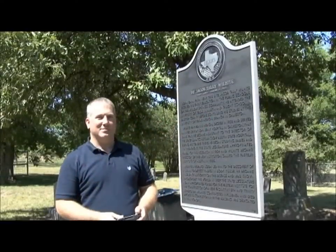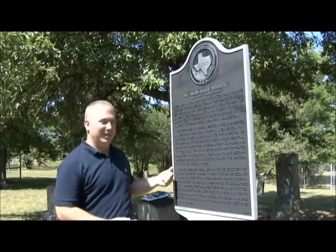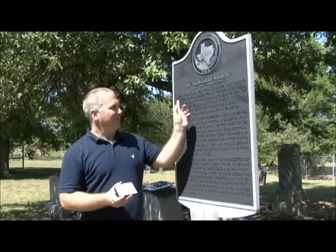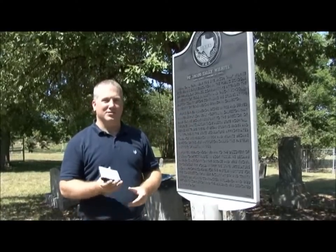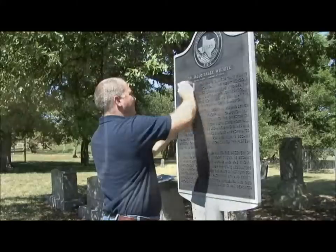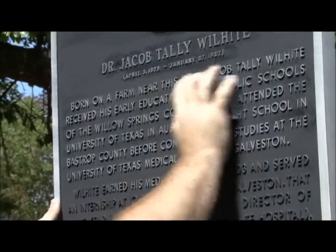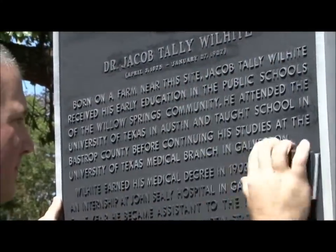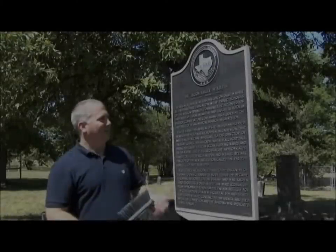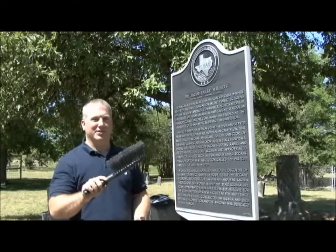We're ready for step 7. We've removed the black lacquer from the medallion and the title and we've taken the blue tape off. Now you're going to use your sanding block with 80 grit paper for the rest of the inscription, and you can also use 120 grit for the border. We've finished our sanding, and that brings us to step 8 where we remove some debris with our soft brush again.